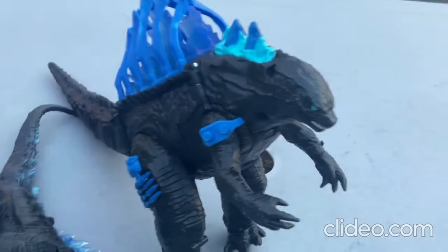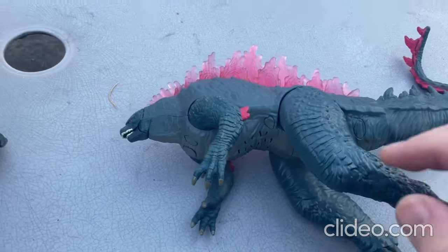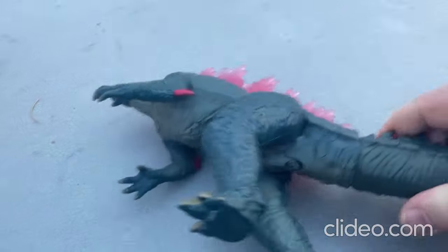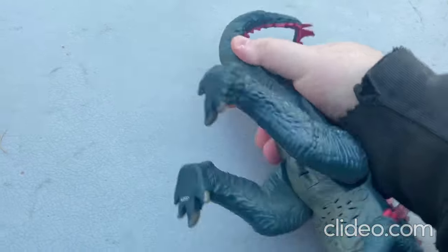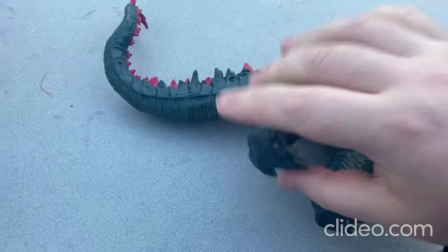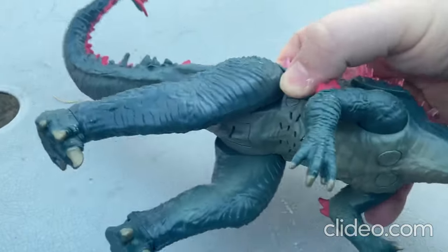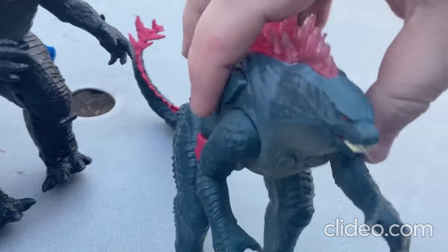Now I'll move on to this toy here — this is my new Godzilla toy. This toy makes sounds and you can move around the limbs — the arms, the legs, the tail, and even the feet. You can kind of direct it any way you want pretty much. You just pop in some fresh batteries and press the button on the side — let me show you.